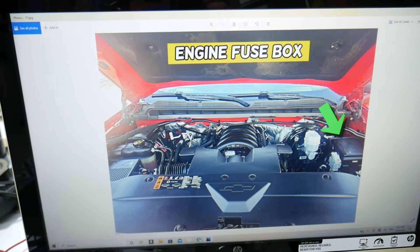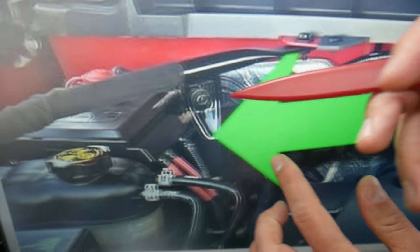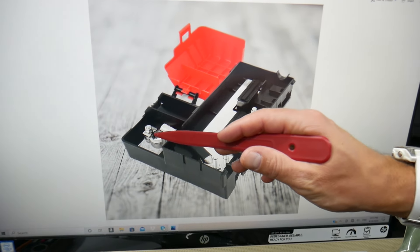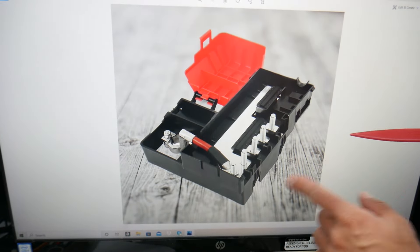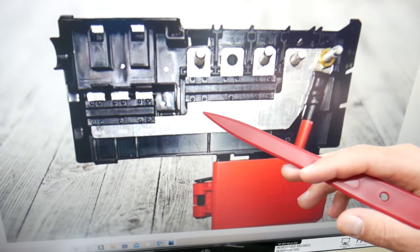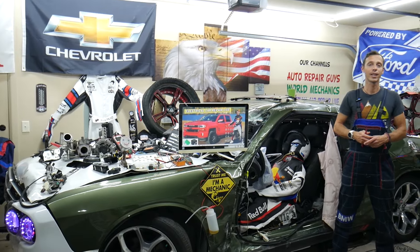If you open the hood and look at where the car battery is on the left side, you'll see where the positive wires go — that's the battery positive terminal. On top of it is an integrated fuse box. There are many hidden fuses here that need to be checked — up to six fuses total. If one of those is bad, the truck may not start either.